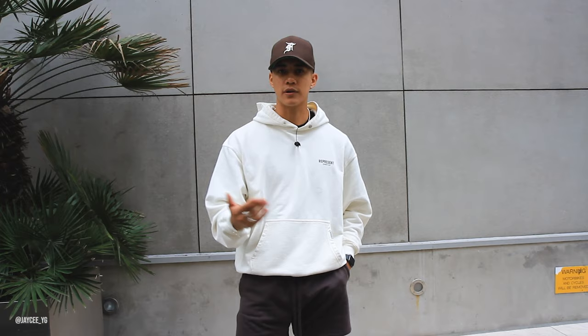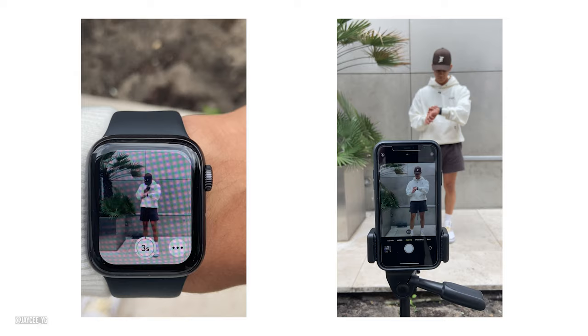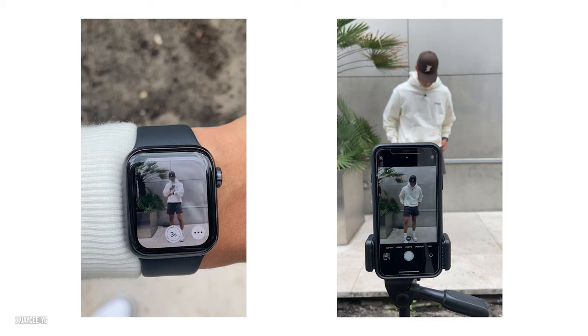Shooting alone allows me to be super comfortable and ensure I've got the content I want. I also have a clicker — once I click it, it shoots all the content, which is super easy. This set is from Amazon so I'll link it in the description below. One last pro tip: if you have an Apple Watch, you can actually see live whatever your phone is capturing, so it allows you to capture everything in real time a lot better. I definitely recommend using that feature.